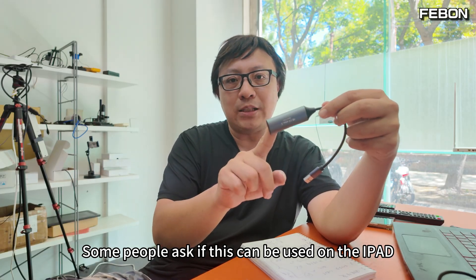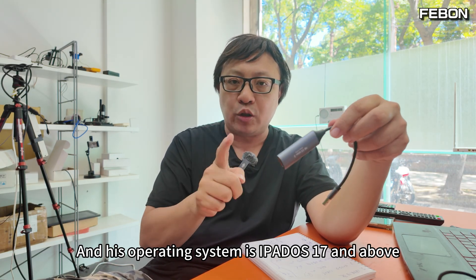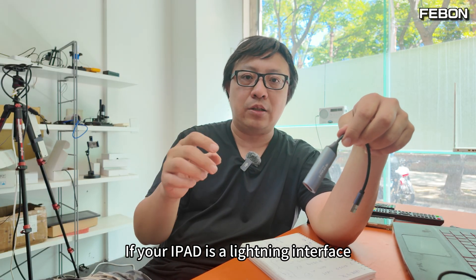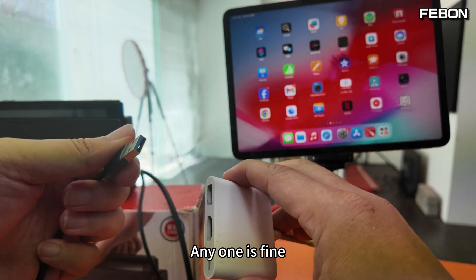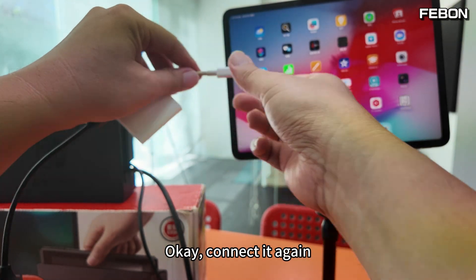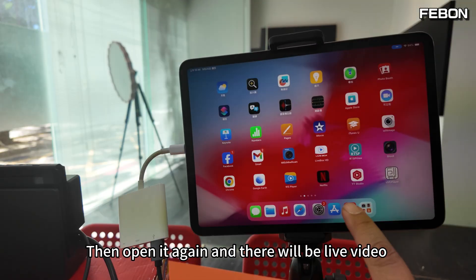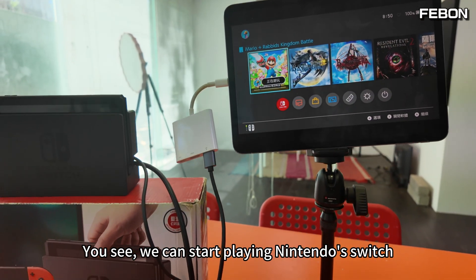Some people ask if this can be used on an iPad. If your iPad has a USB-C interface and is running iPadOS 17 or above, it works fine. If your iPad uses a Lightning interface, it won't work directly. Prepare a USB-C hub — any will do, two or three hundred yuan is enough. Connect and download the 'Janky' app, open it, and you'll get live video. You can then play Nintendo Switch on your iPad.